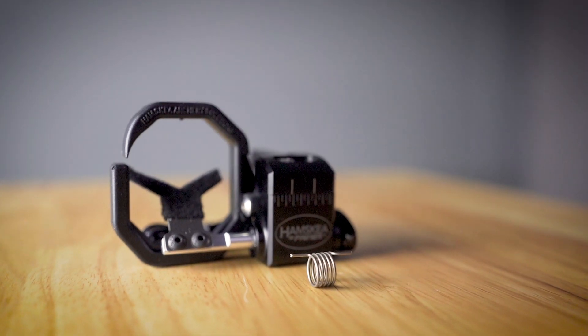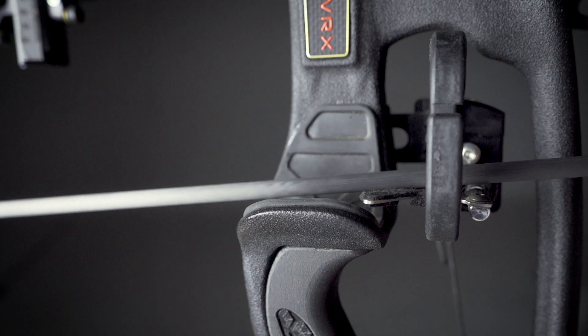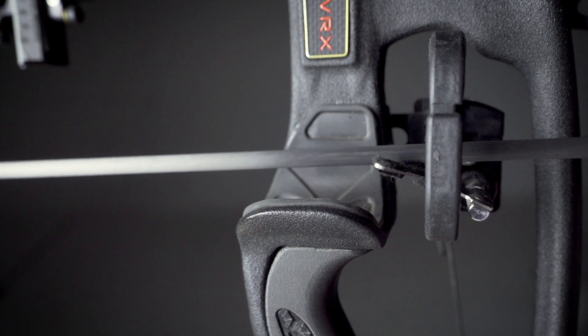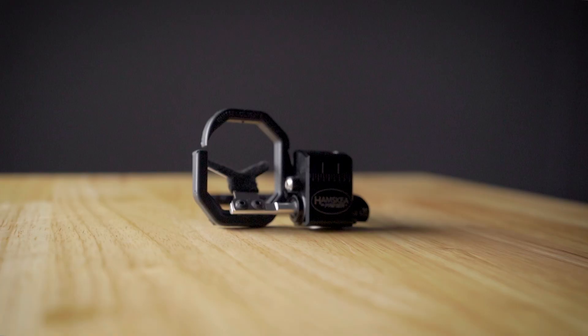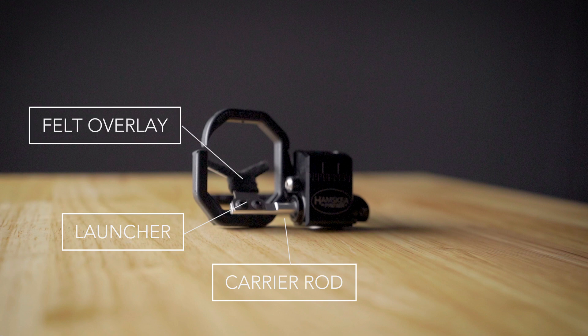The primer was designed with a heavy gauge internal torsion spring which lifts the launcher to help support even the heaviest arrows. Attached to the carrier rod is a stainless steel launcher. Included in the package is a felt overlay to provide a silent shot.